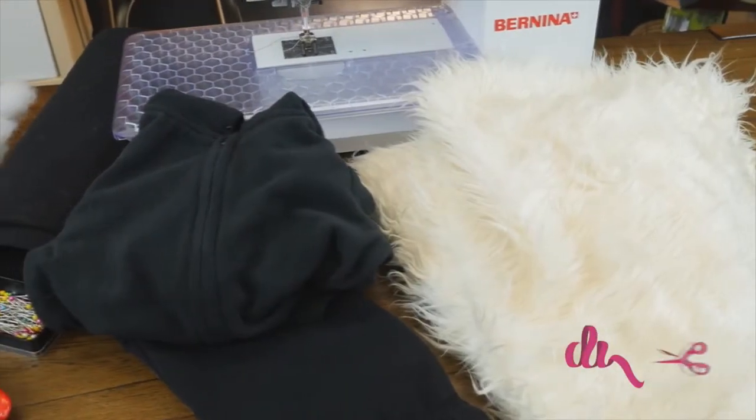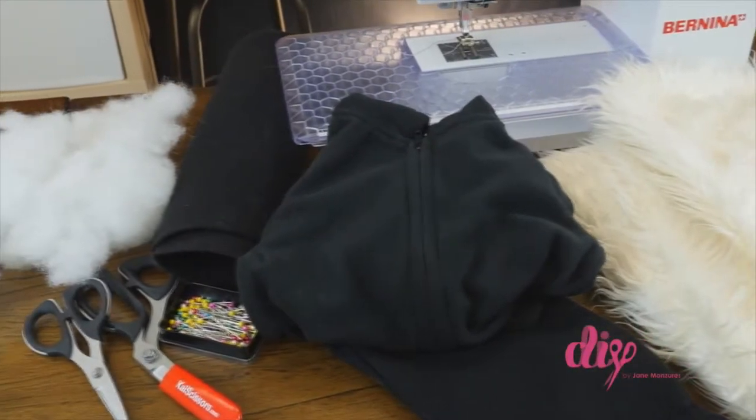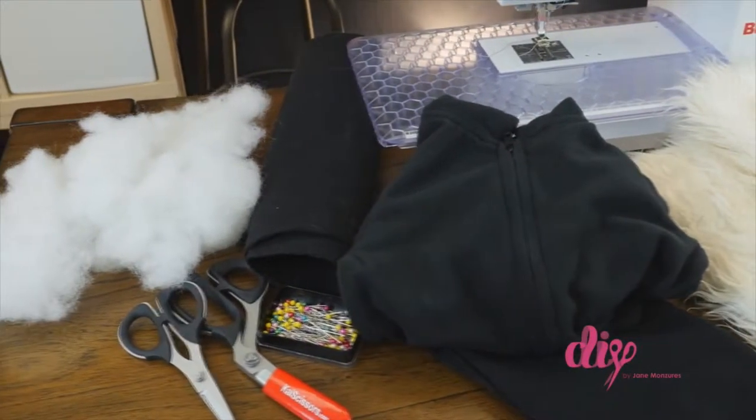You'll need black sweatpants and a hoodie, white faux fur, black felt, straight pins, a sewing machine or fabric glue, and polyester batting.